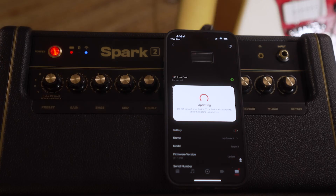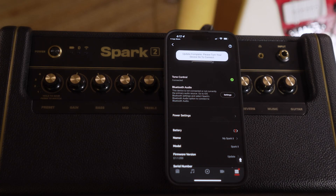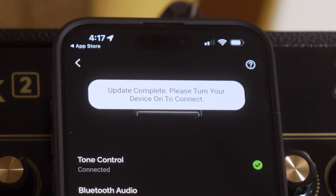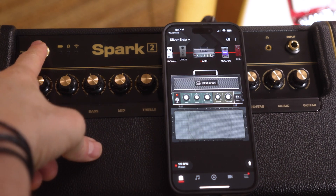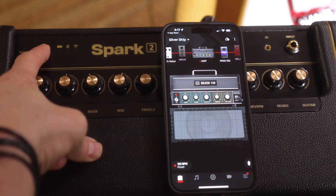The update should start automatically. When the update's complete your Spark 2 will power off. You'll also get a prompt that tells you to power on your Spark now that you've finished the update. Your Spark 2 firmware is now completely up to date.